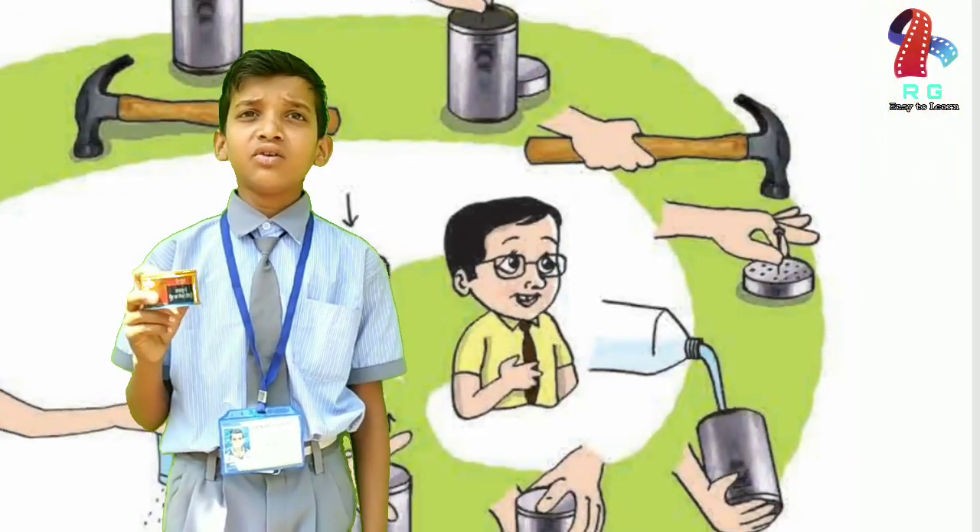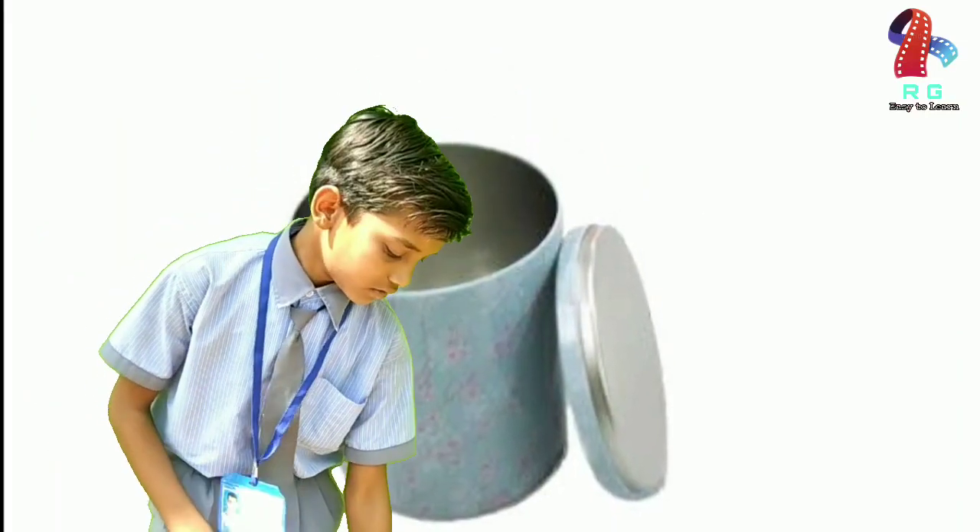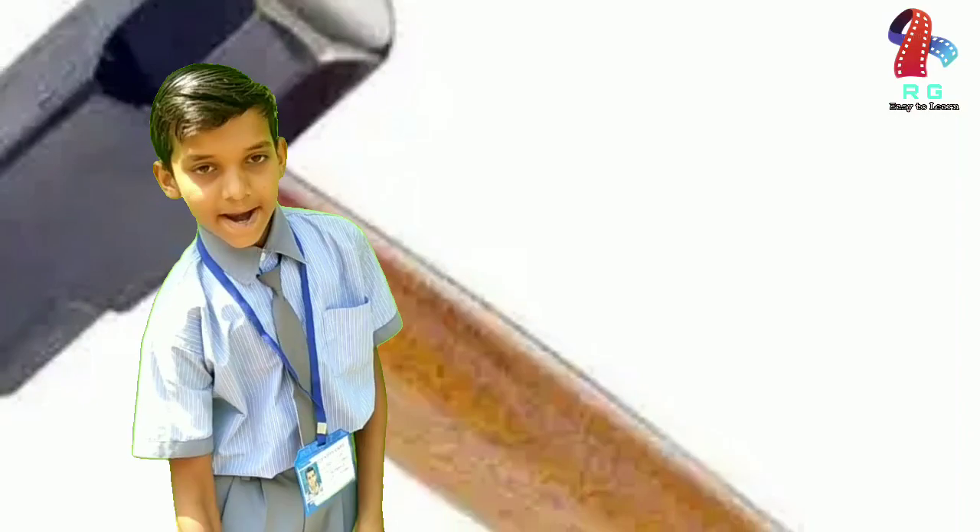To make the magic watering can, we need an empty tin with a lid, a nail, and a hammer.